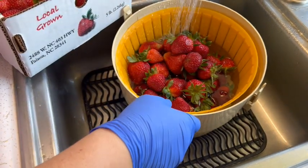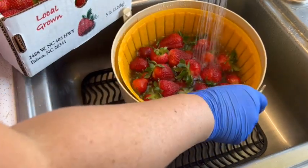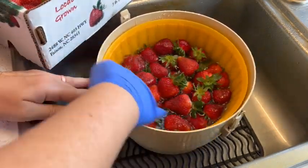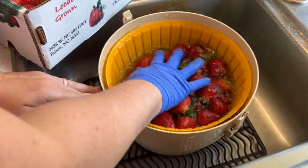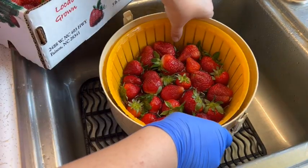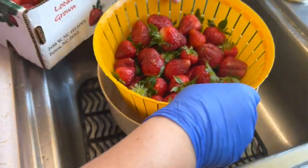We'll do these in two batches and just agitate them around, making sure all the berries get a good soak in this vinegar water. Once they're done, all you do is just lift this right out and you can see it drains out of it.